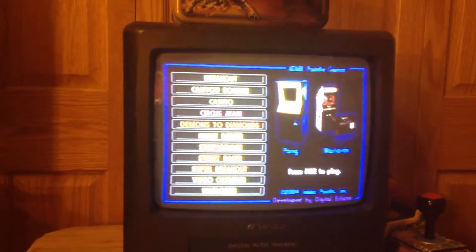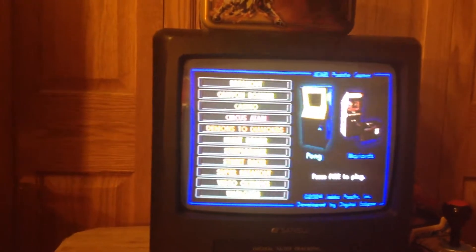Next, I'm gonna show you Pong. Just your normal Pong, even though it is kind of hard for me, actually.